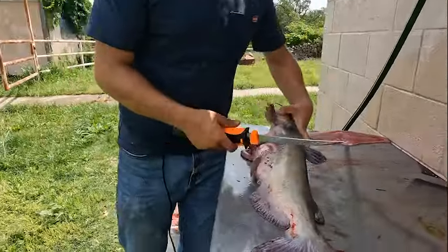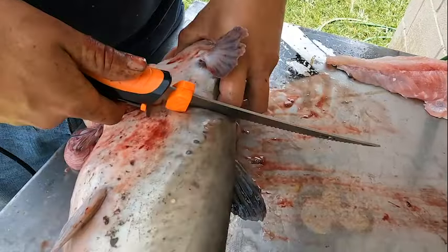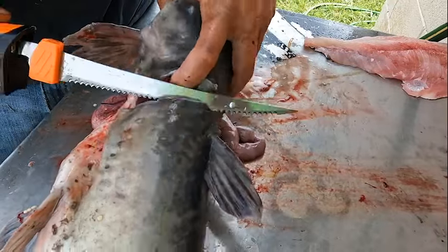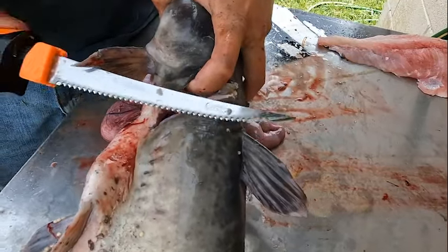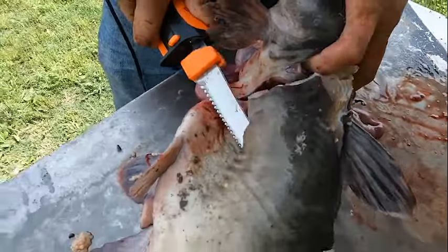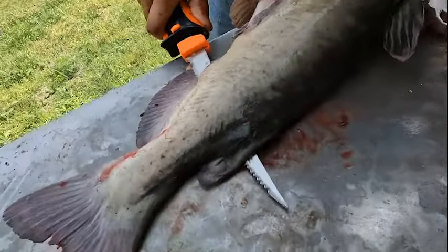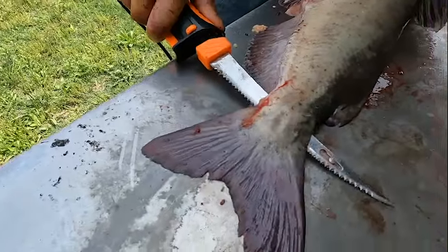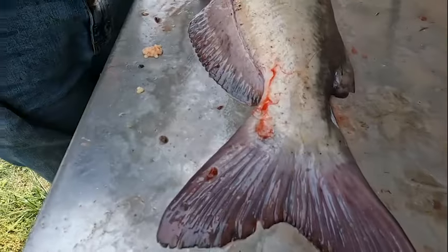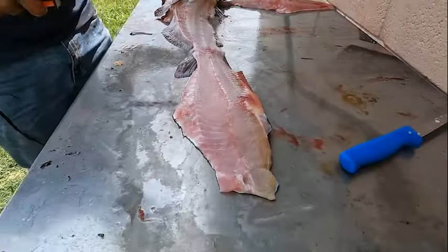I'm going to take the other side — just the same thing. I'm going to go right down the back line just like before. What I'll do different with the electric fillet knife is I'll stop right here at the end, take this and flop it back, just like that. You can see it's a big, nice fillet right there.